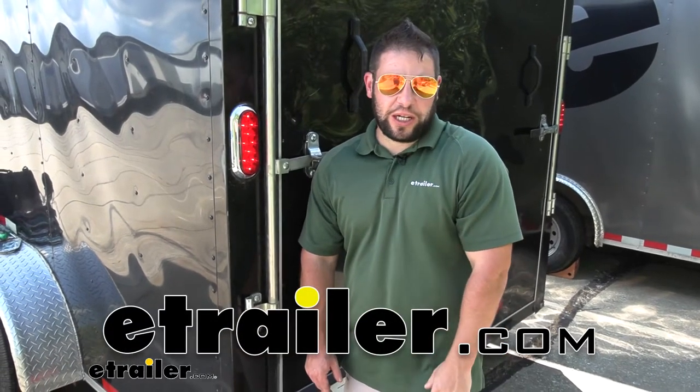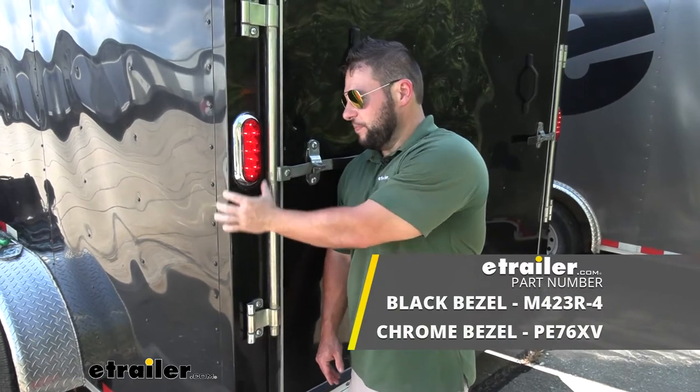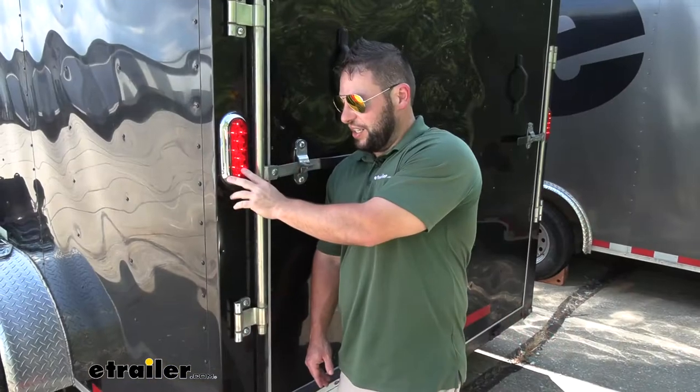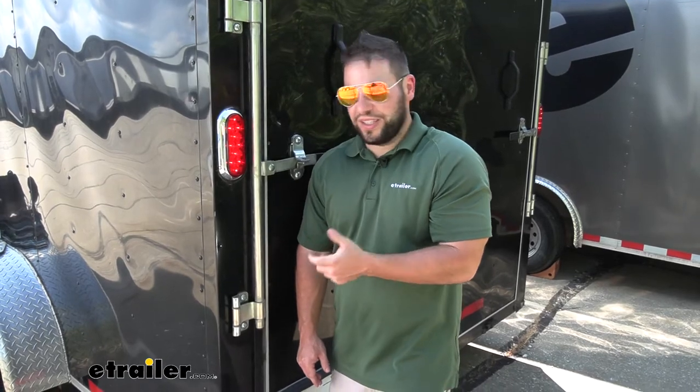What's up everybody? It's AJ with eTrailer.com. Today we're going to be checking out this Peterson Piranha trailer taillight. That's going to come in two variations: one with a chrome bezel and the other with a black surround. Either way, whichever one you go with, it's going to be LED and it's going to look really nice on your trailer, especially if you're replacing those old incandescents that heat up and wear out pretty easily.